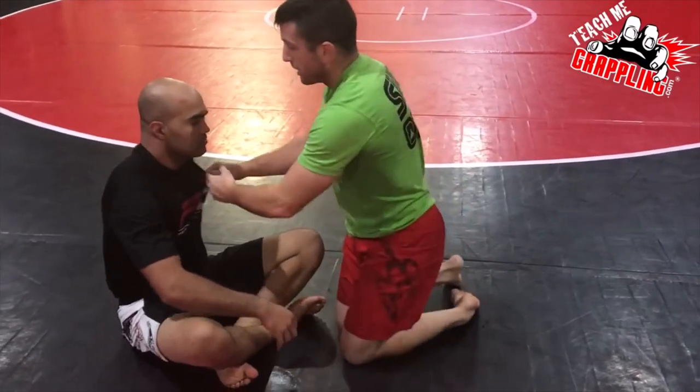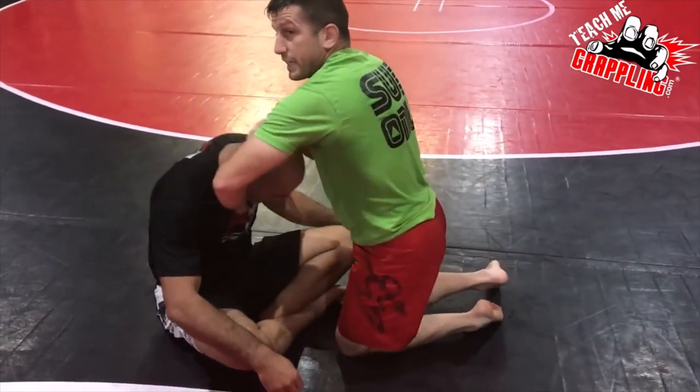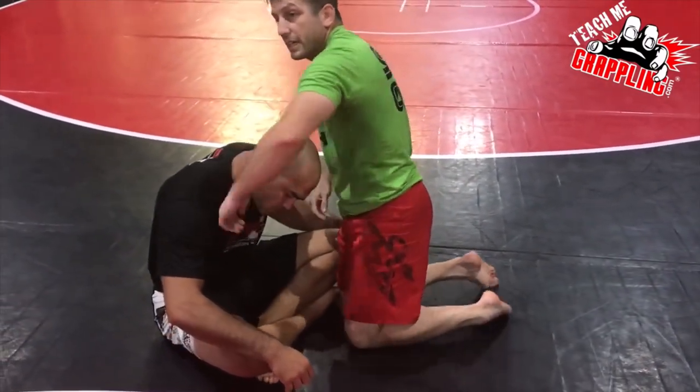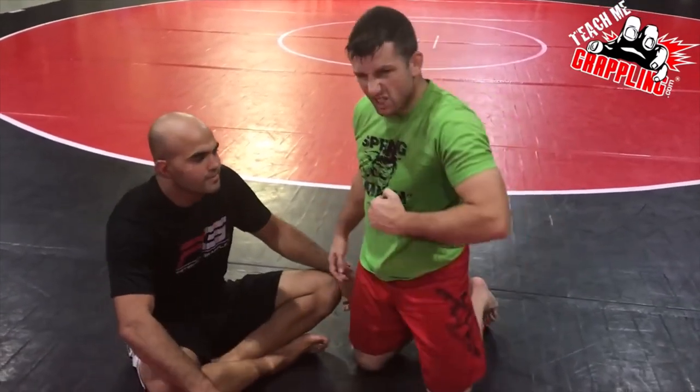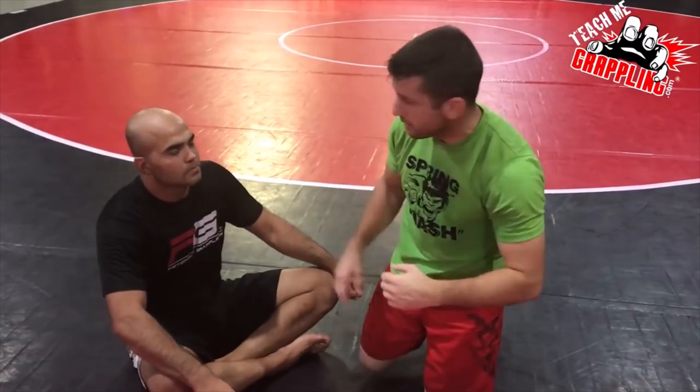A lot of guys are going to go, this looks like muscle — and it's not. It is not muscle. It is a choke. I'm going to get it as deep as I can. And then just like a gi choke, you're going to be pulling out against that neck. My hand goes all the way up here. This is my grip. I squeeze with my fingers against my chest, and I pull my elbow back and flex my biceps.